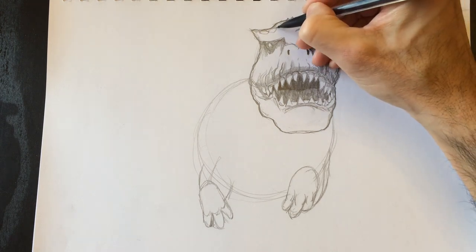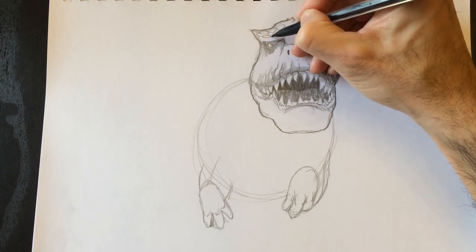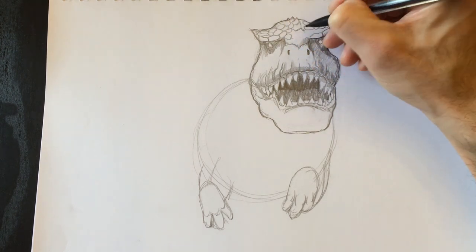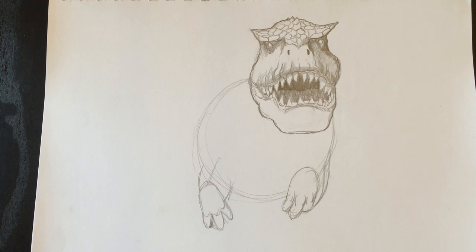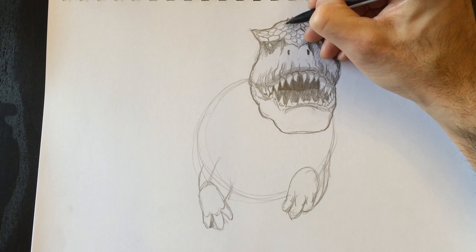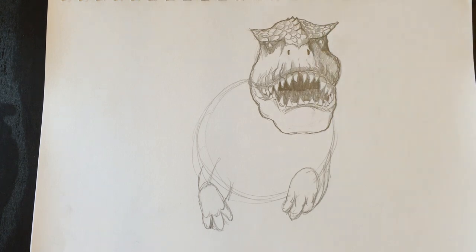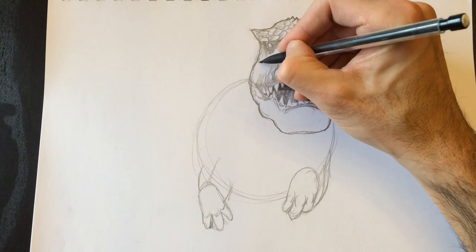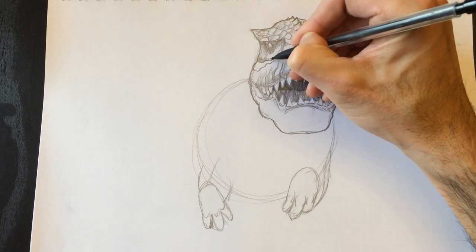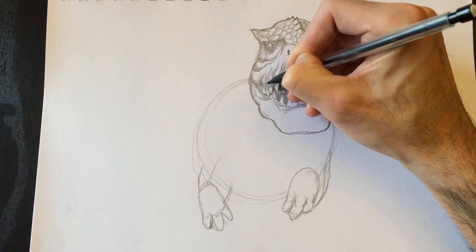Let's add some texture to our T-Rex — we're going to add ovals that represent the skin texture of this huge animal. These ovals represent his sort of unsmooth skin, and then we're going to shade a portion of them to give a 3D effect. We'll have to do that throughout his whole body. I'm preparing you in advance for a long ride drawing circles everywhere, but we're going to have fun — having fun is an important part of drawing.